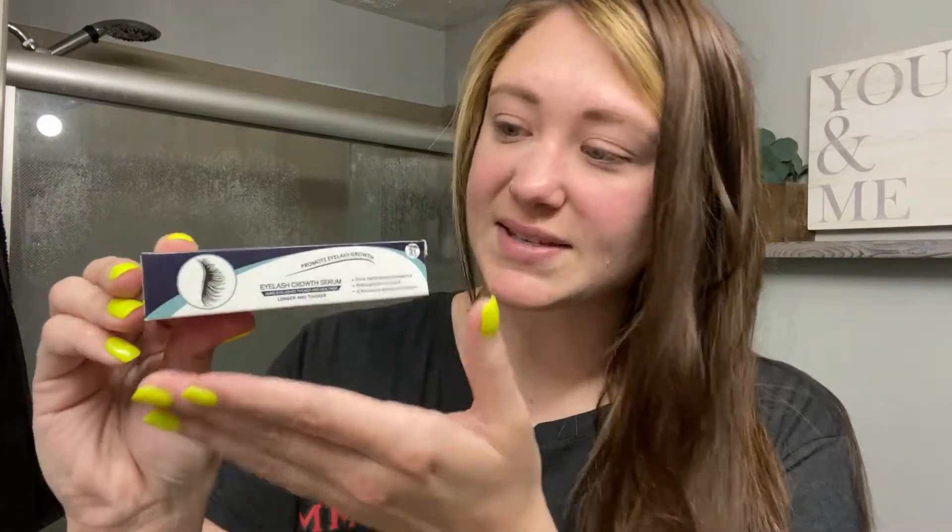Hello, today we are reviewing this lash serum. I'm really excited to try this product because it's made of all natural ingredients and it promotes growth for your lashes, your natural lash line, to be thicker, longer, and fuller.